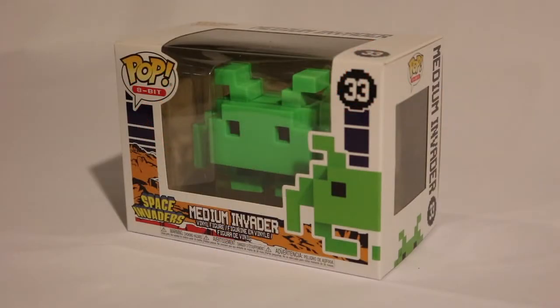Hi everyone and welcome to this episode of the CAS. I have a very special pop today that I'm going to be unboxing. It is the Funko Pop 8-Bit Medium Invader vinyl figure. I got this as a birthday present over the weekend from my wife. She got it at a local Barnes & Noble. So let's go right in and take a look at the box.